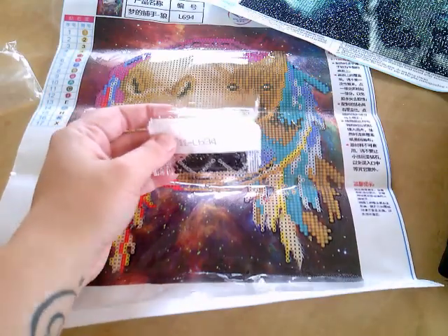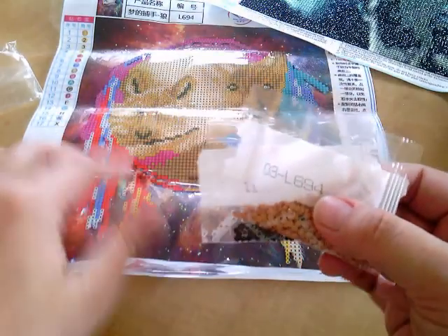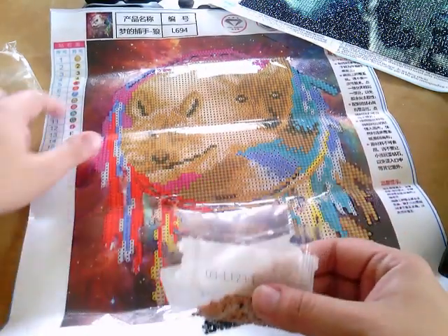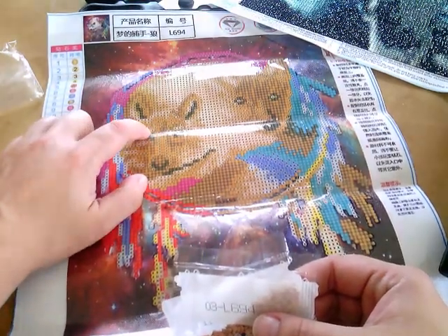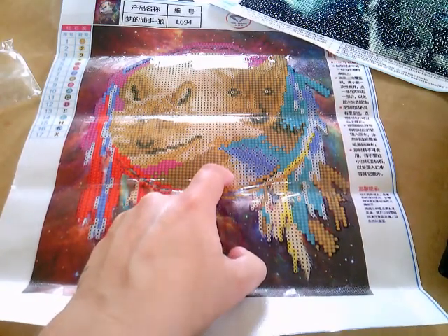So you get bags of beads, and the numbers on the packet correspond with the numbers in the guide here on the left. So this would be number three, and then you can see the symbol that you're looking for, and then obviously it's just a case of finding sections in that particular one.